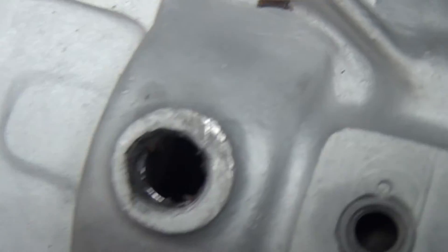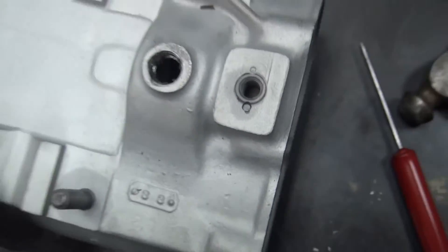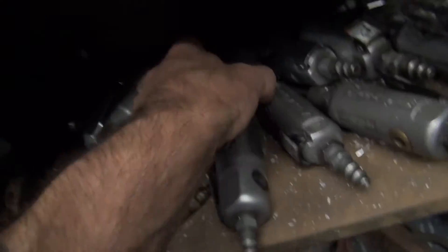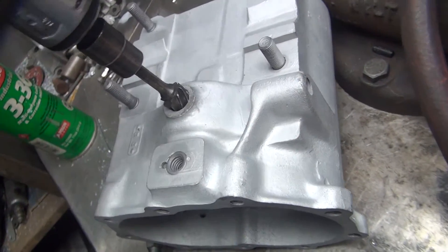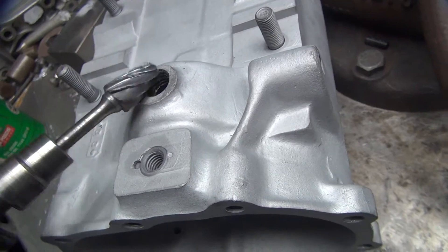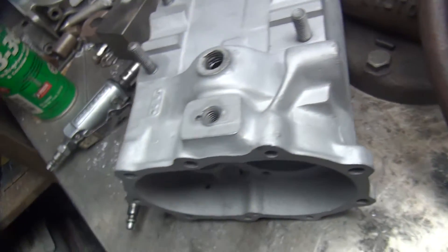Now we're going to take that out and then we can weld on it. We'll V that out with a die grinder. Let me grab a die grinder — that looks like about the right grit. We'll just jam that in that hole right there and clean it up. That'll do a good job.